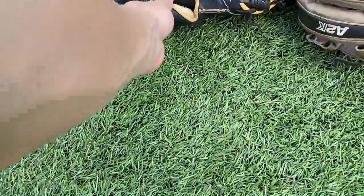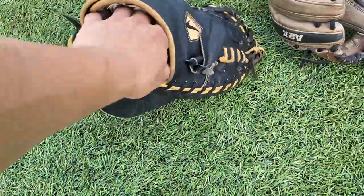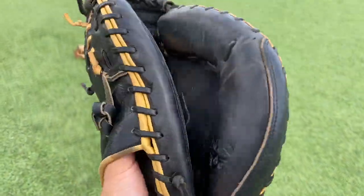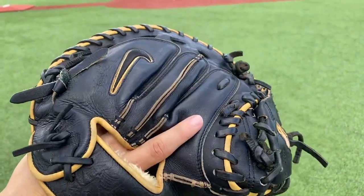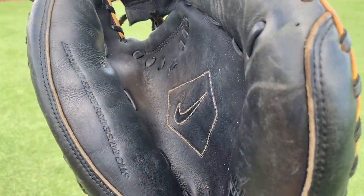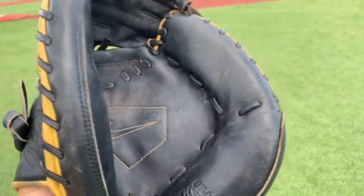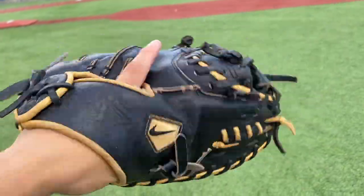Next up we have our catcher's mitt — our only catcher's mitt in the collection. A Nike — super floppy glove, super quality leather though. Nike Dominant Elite Pro, it's a really nice glove. Bought it used, it's a nice mitt to have in the collection.